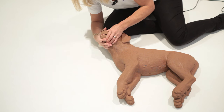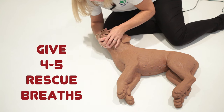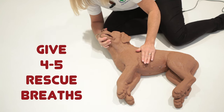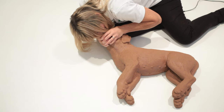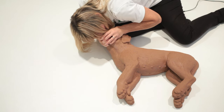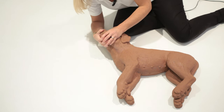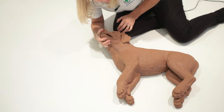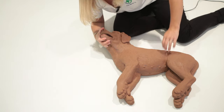If there is a pulse, ease the tongue back, squeeze their jaw together, and breathe into their nose. When you breathe into their nose you will see the chest rise. Give four or five breaths.